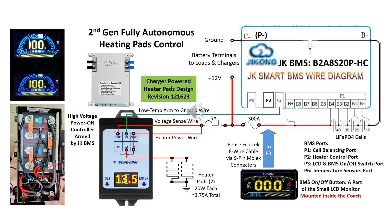This video presents the second generation autonomous heating pad control design for a lithium-ion phosphate battery system, built upon a 200-amp JK BMS with 2-amp balancing circuit and heating control.